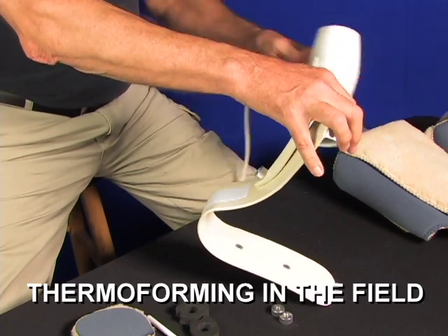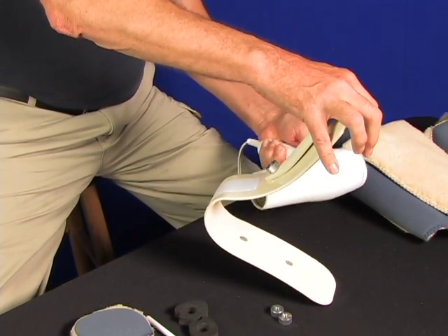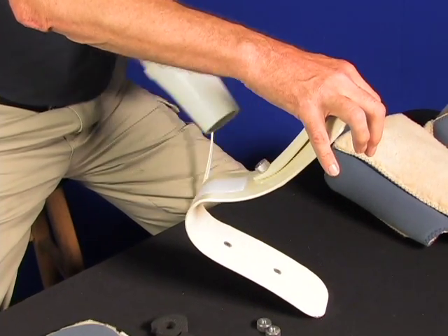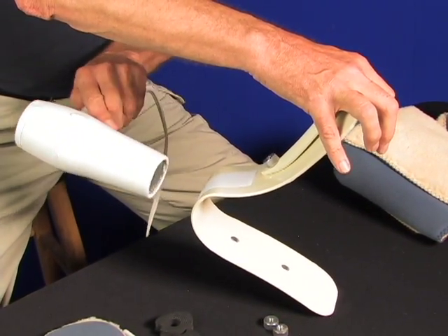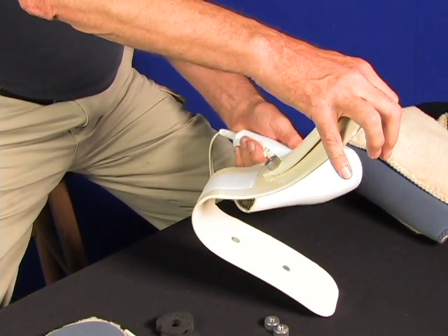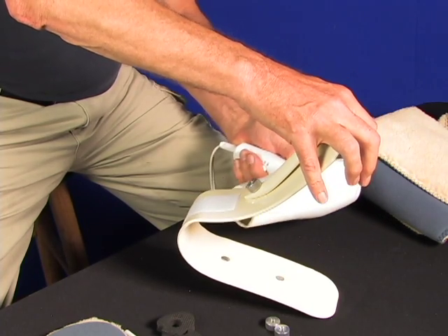Thermoforming is for professionals only. To change the boot angle, heat the curved angle area slowly while applying moderate pressure in the direction of the desired bend. As the plastic starts to bend, remove the heat and let it cool at the desired angle position. Let the shell cool before reassembly.